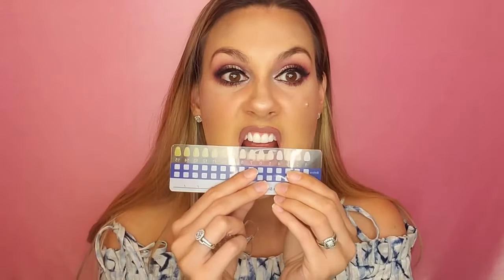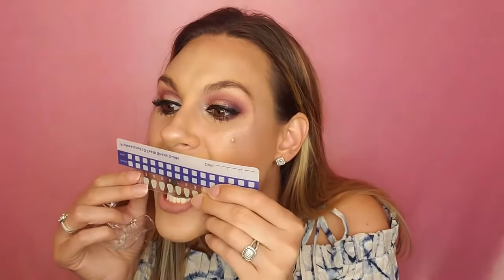Oh man, my bottom teeth are like a five on the shade guide. I don't know if you guys can see it, but they are a five. And then my top teeth — I think they're a four. Are they a five too? I'm going to say I have a four and a five.